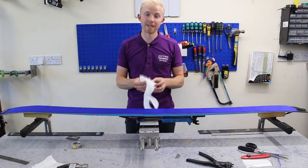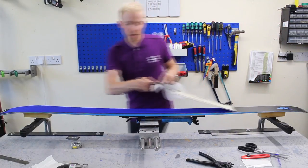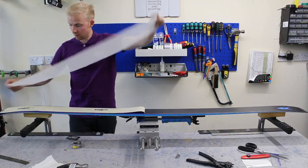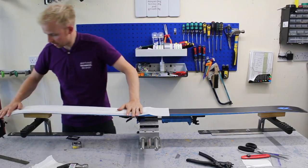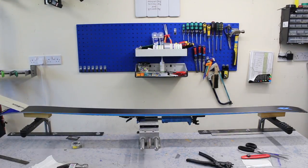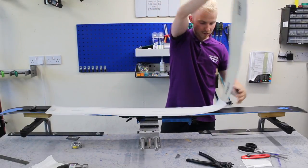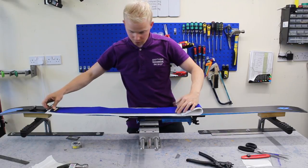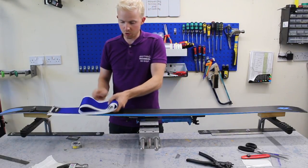We now need to transfer it to the netting material for storage. Flip up the tail fixing, pull that all the way to the tip, apply the netting, and just flatten that off with your hand. Peel the rest of the skin off, lay that flat, center it up, transfer and flatten off. Now we can roll this up and put it into a storage bag unless you're ready to go.